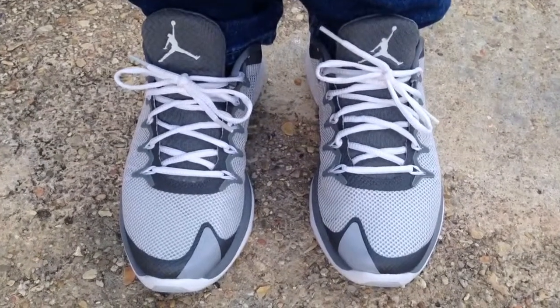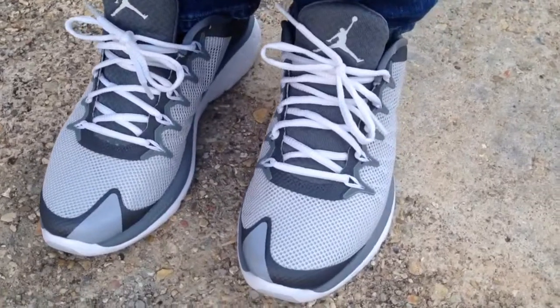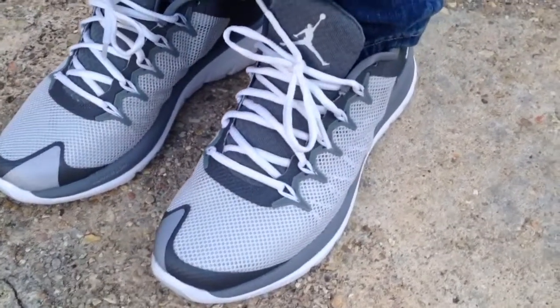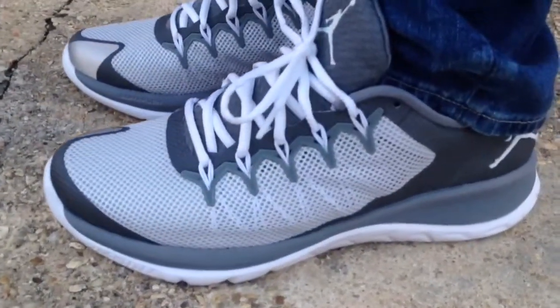What's going on YouTube fam? Today I want to show you what the Jordan Fly Runner 2 look like on feet. This is a Jordan that's in the running training category, not your typical basketball shoe.